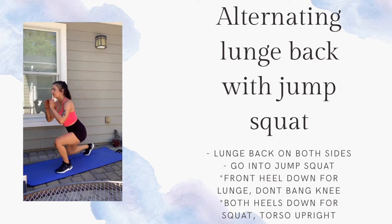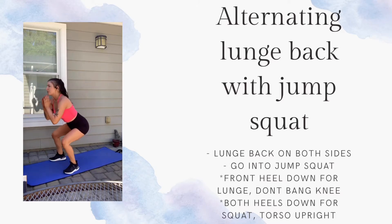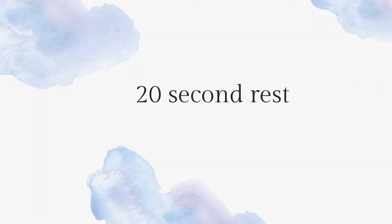Make sure your torso is staying up and you're not leaning forward. 20 second rest — grab some water.